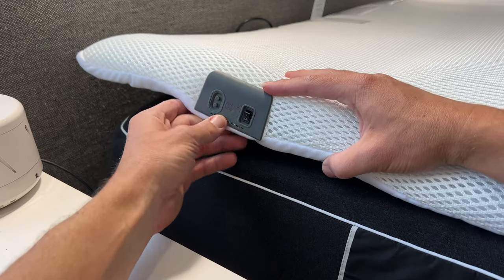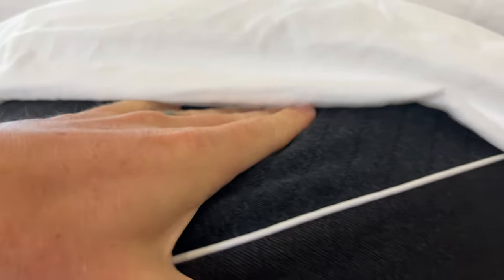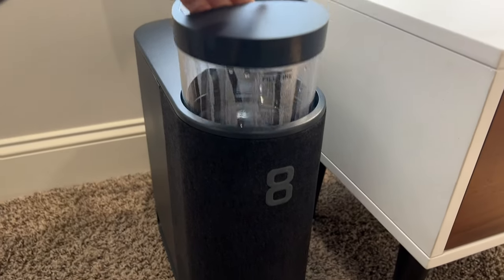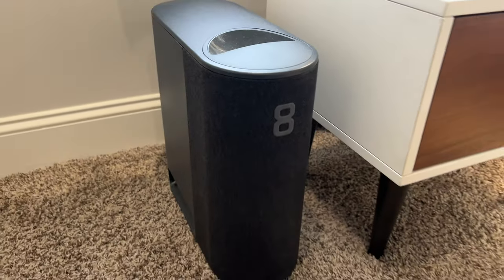In this video, we're going to be comparing the Perfectly Snug Smart Topper versus the 8 Sleep Pod 3, their latest model. Let me show you the pros and cons to each and which one might be the better fit for you.